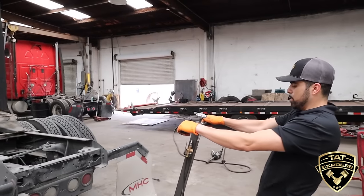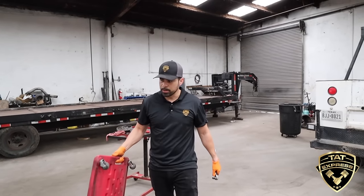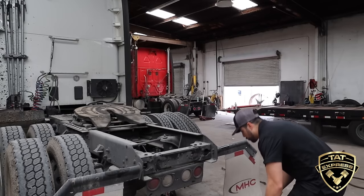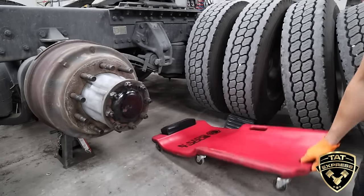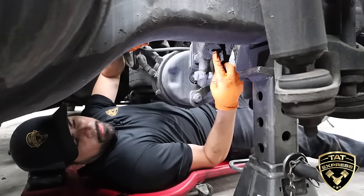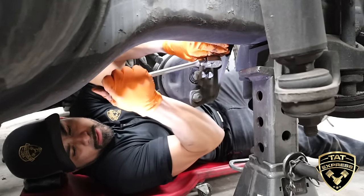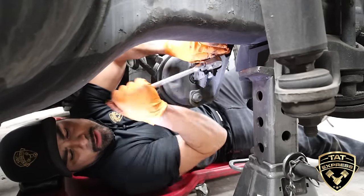Now that the brakes are released, I'm going to back off the slack adjuster so I can get that drum off. Slack adjusters are all different types. Most of the newer trucks are going to have automatic slack adjusters that have an actual locking clutch in them, so just backing it off is what's going to do it. Here's your slack adjuster — here's the bolt we're going to be loosening. The popping noise is normal — it's got a clutch inside. Just back it up until it actually stops.